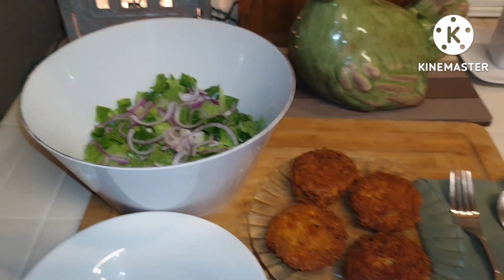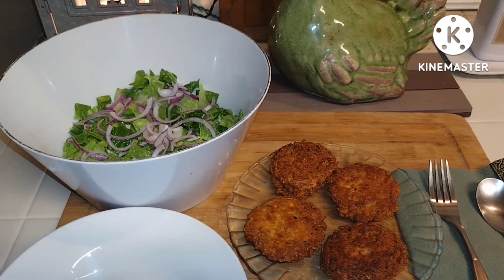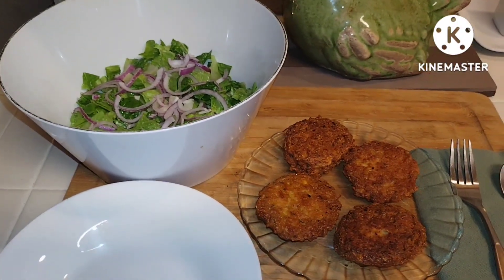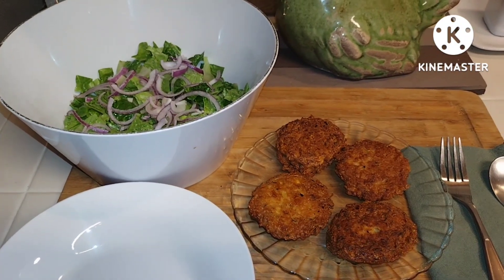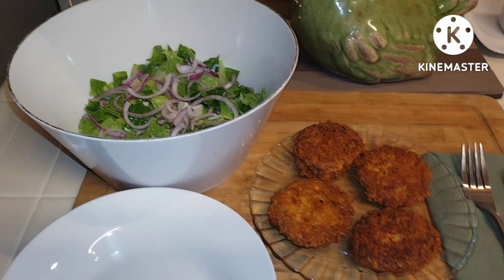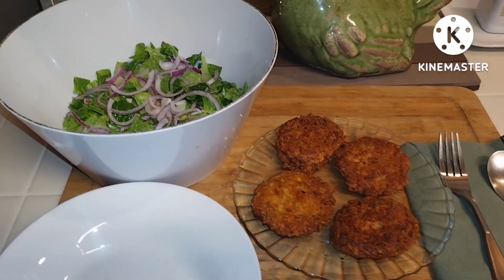Hi guys, Creative Lori here. Welcome. So I did a little food prepping today and I had leftover oil from the falafels and I don't like to waste it. It was clean oil, so I thought, let me go ahead and use it for something else.